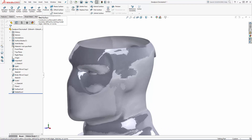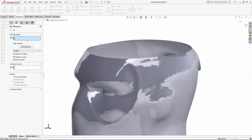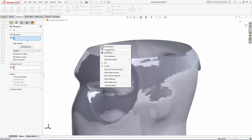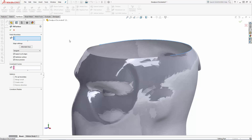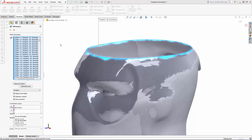Let's navigate to the Filled Surface tool. Before selecting any of the boundary edges to fill, I'm going to change the edge settings to tangent and make sure this applies to all selected edges. Then right click on one of the open edges and click on Select Open Loop. This tool comes in handy big time in this case, as this loop is made up of hundreds of individual edges, but be patient as this operation may take a little while to complete.